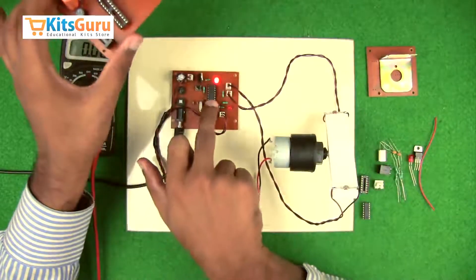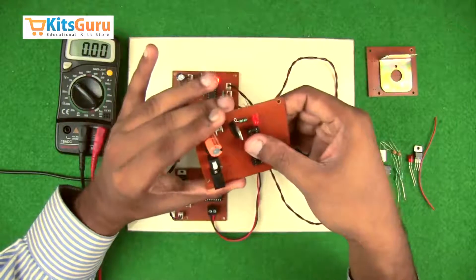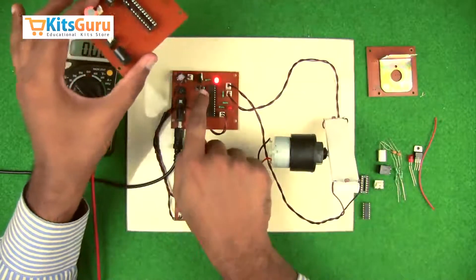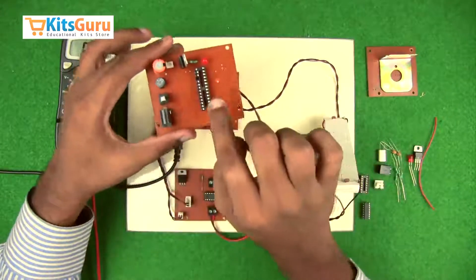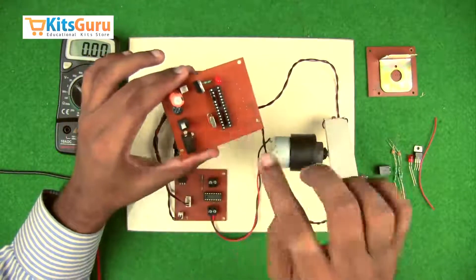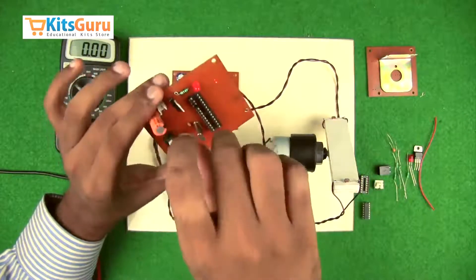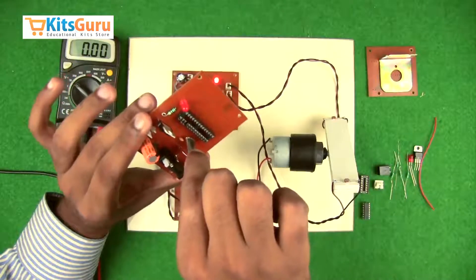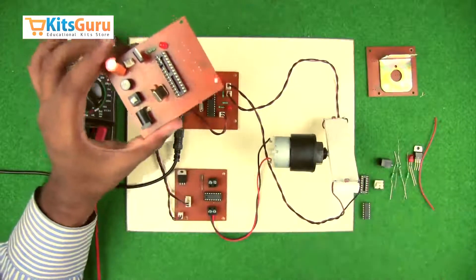Next, the IC base is inserted before the microcontroller IC to protect it during soldering and allow future replacement. The IC has a notch on top; pin 1 is on the left side and you count pins counterclockwise, so pin 28 is on the top right. Insert the IC base with the notch on top, then place the IC on top of it. A crystal oscillator of 16 MHz is inserted along with two ceramic capacitors of 33 pF each — these have no polarity and start the oscillation process. A microswitch is then inserted to reset the microcontroller.